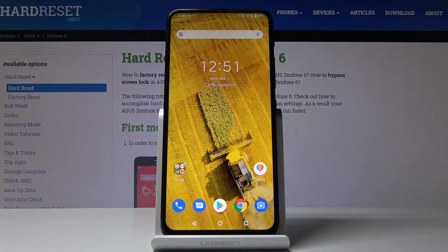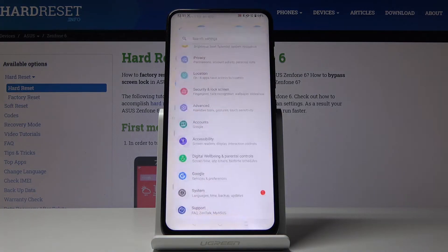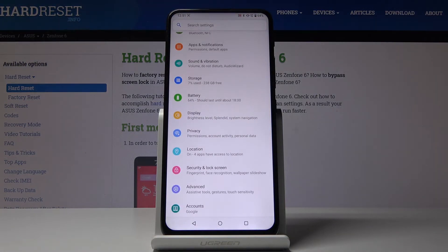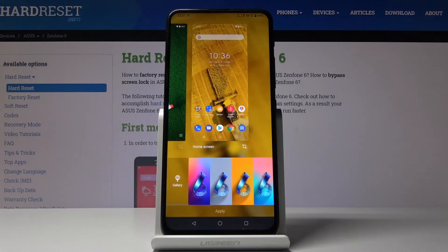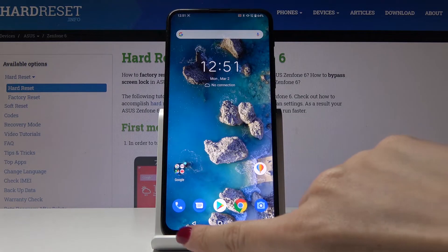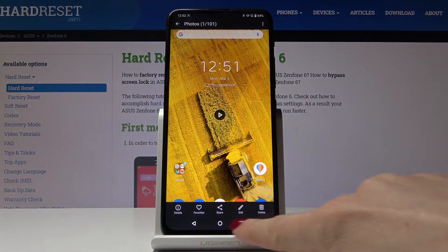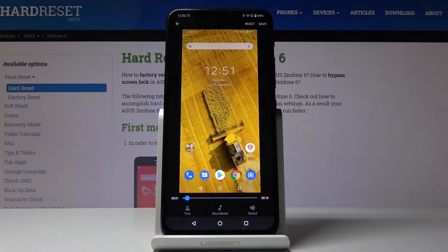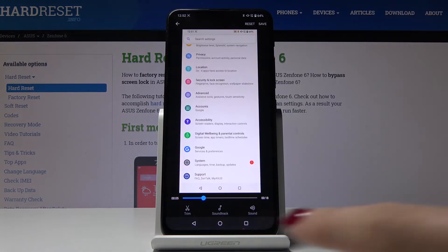So let me play it so you can see that it was recorded correctly. Here is the exactly same action. So we can stop it right now. And if you would like to edit it, just click on edit. And now you can trim it, you can add some sound to it, or do whatever you want to.